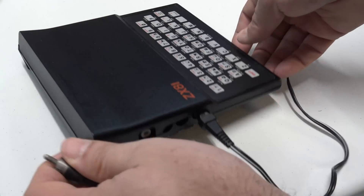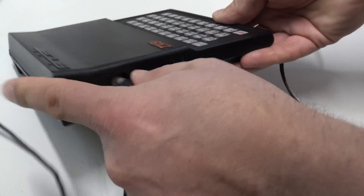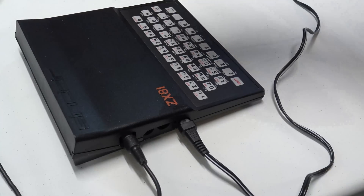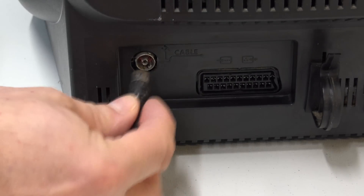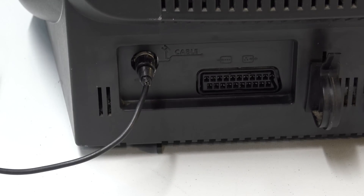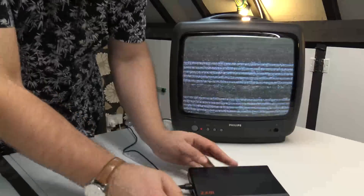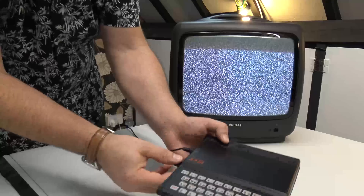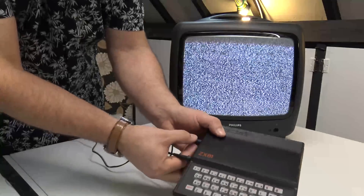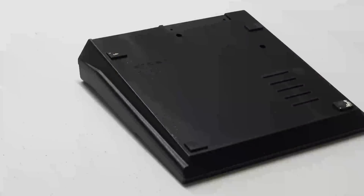The next part of the mission was to find a phono male to UHF TV male cable, or TV cable as we used to call them back in the day. Thankfully my recent exploits with the Acorn Electron meant that I had one of these kicking around, so I went ahead and plugged the ZX81 into the telly. At which point we powered it all up and had a little tinker with it, and as you can see we got some noise out of it but we weren't actually getting a signal. None of the channels were showing anything.